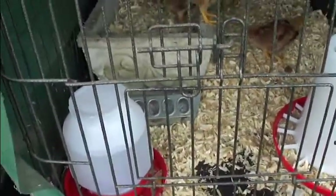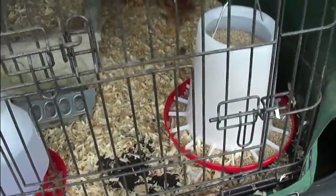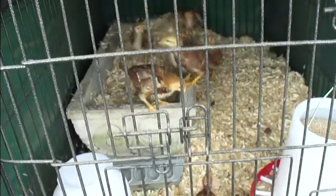Here's their water. They've got their grit and they've got a hanging feeder so that they can't poop in it. And the chickens are just checking it out.